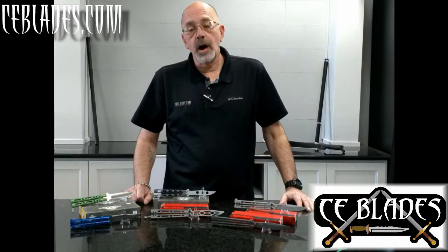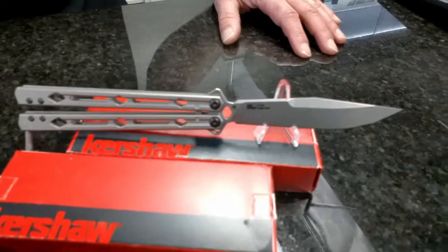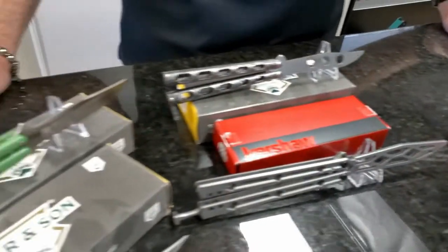Hey, Terry here with ceblades.com. We are going to continue our series on balisong nights that we've been having here on the blog. This time we're going to concentrate on balisong trainers.